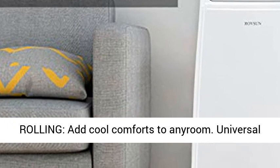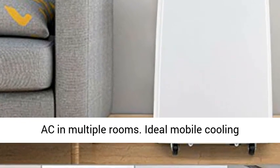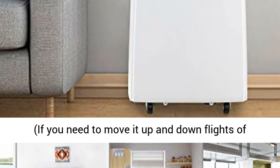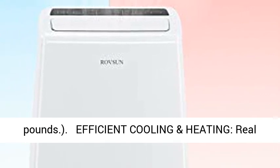Effortless rolling — add cool comforts to any room. Universal casters make the process easier if you want to use AC in multiple rooms. Ideal mobile cooling solution for bedroom, dorm, kitchen, and office. If you need to move it up and down flights of stairs, please be aware of the weight: 64 pounds.